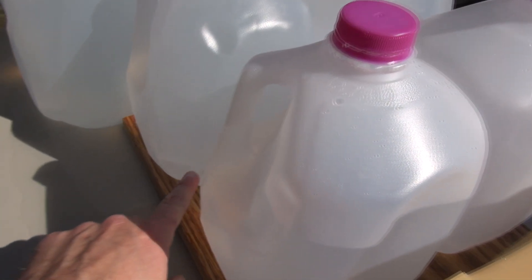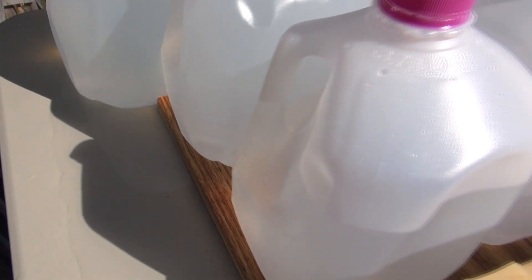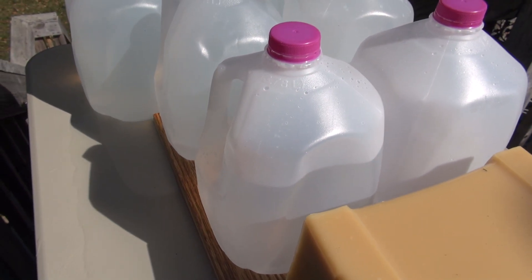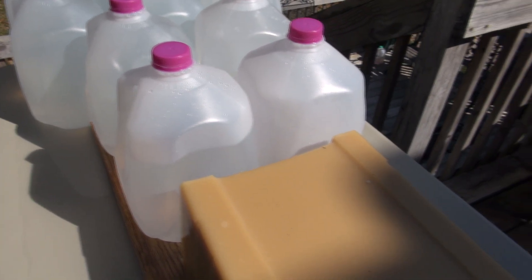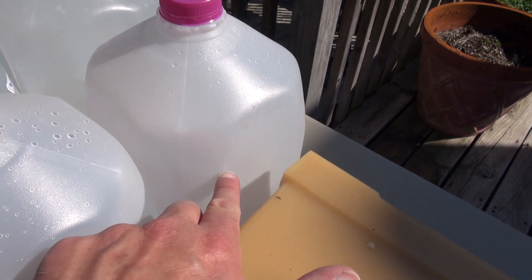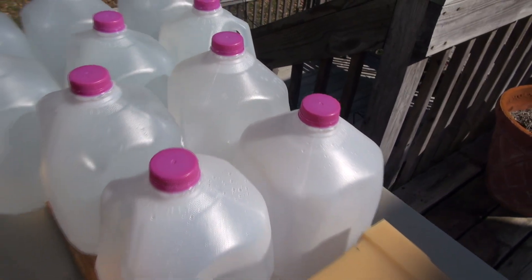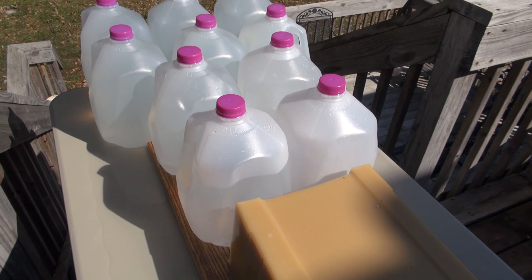The round nose deflected off jug number two and went that way — sometimes I can find these deflected bullets in the vicinity. Second shot, flat nose — complete pass-through on the 19-inch block, pass-through jug number one. Still checking the other jugs in the immediate area to see if I can find either one of these bullets.